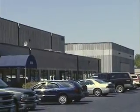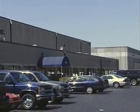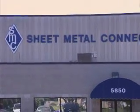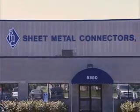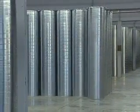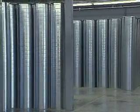You may already know Sheet Metal Connectors as a premier fabricator of standard and custom commercial and industrial sheet metal products. Our state-of-the-art production facility located in Minneapolis is designed to create a variety of high-quality products for the HVAC industry.